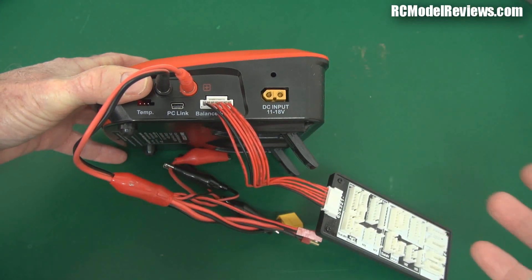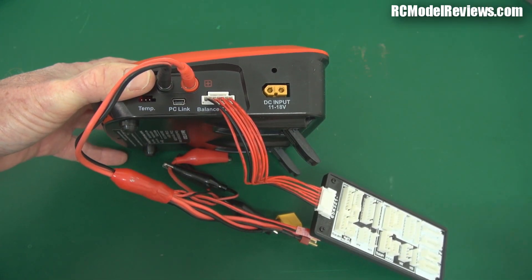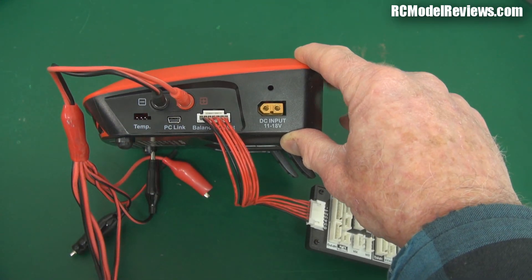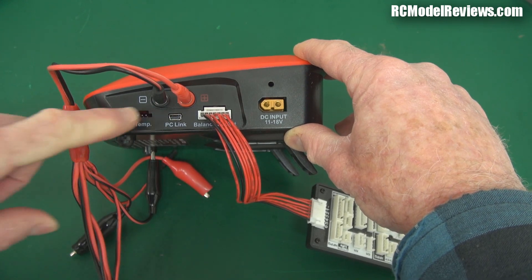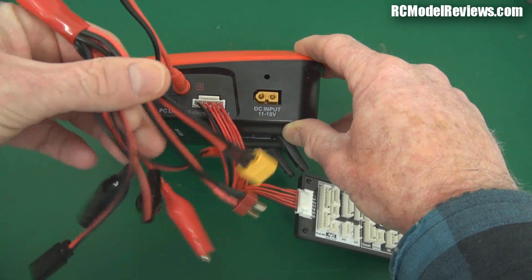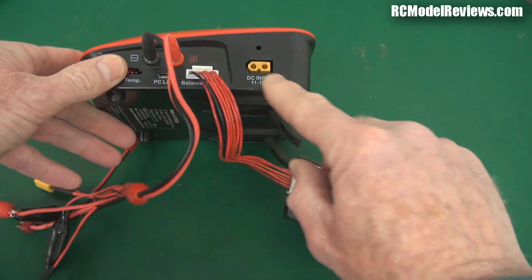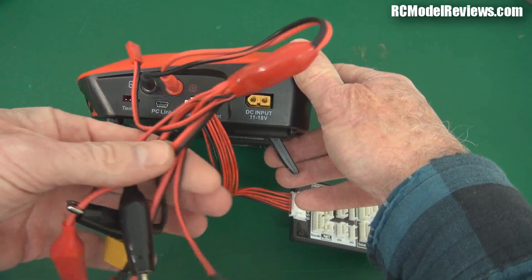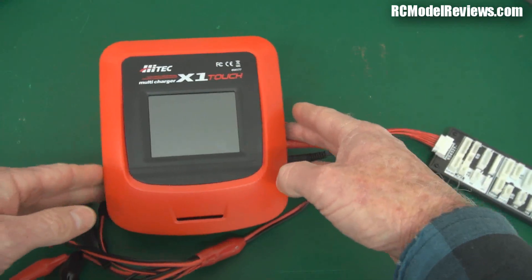It has DC input as well as AC input, so you can use it as a field charger. It comes with a lead with crocodile clips — you can throw it on your car battery at the field. It has a PC link, which I haven't used. It also has a temperature probe, though I've never seen anyone use that. Then of course it has standard banana connector output. I was a bit disappointed it only comes with a Dean's connector — not a lot of people are using Dean's these days. The XT60 is more common, and there's JST, XT90, and other types. Splash out another five bucks and buy a multi-way connector — you'll be much happier.